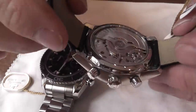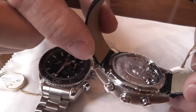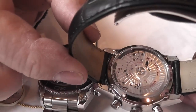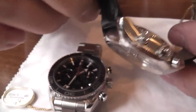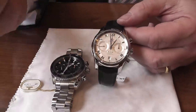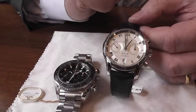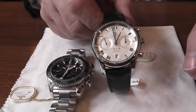Inside here you will see this beautiful open exhibition case back. You actually have two barrels — one here and one there — and between them they give a 60-hour power reserve. So once you have fully wound the watch and then put it on your wrist, it will continually wind and keep it fully charged, so you get far better accuracy from it.